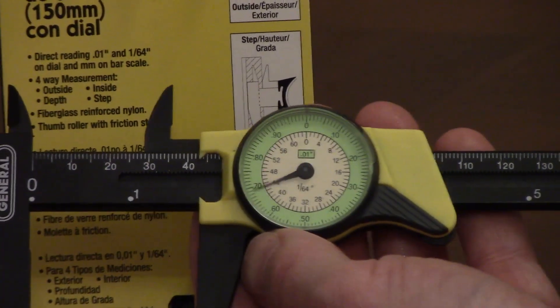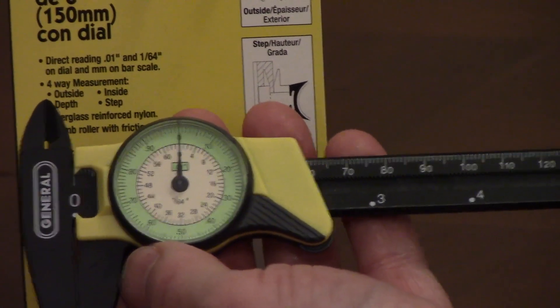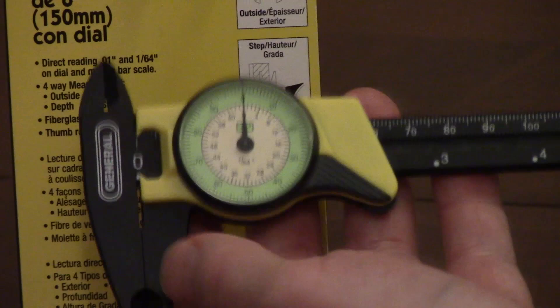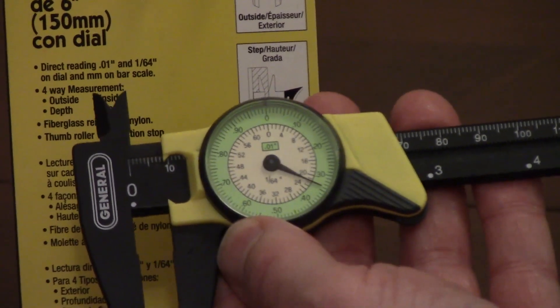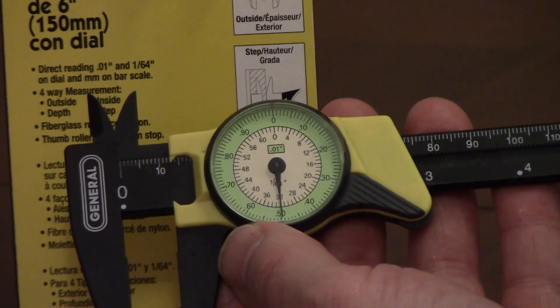Reading the outside of the dial, the green area shows hundredths of an inch. If the reference edge is before the one-inch mark — for example, if it's on 0.5 — this would be half an inch.